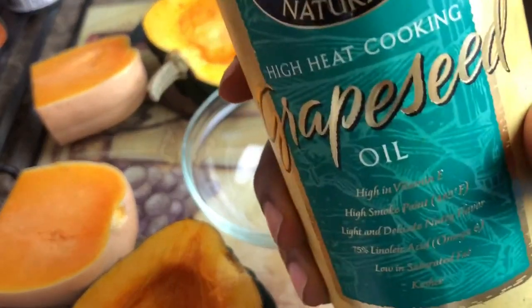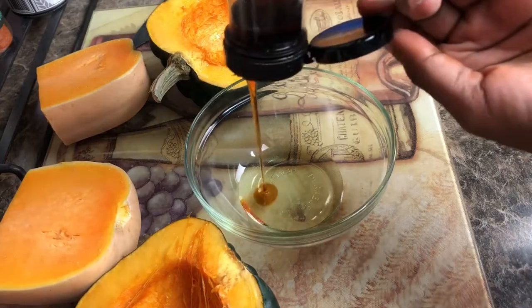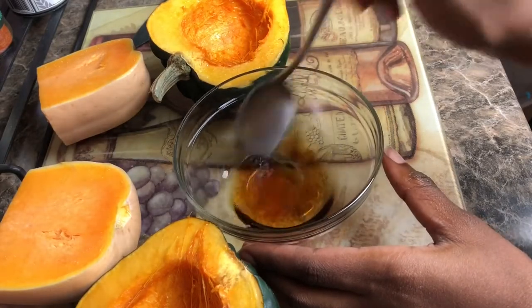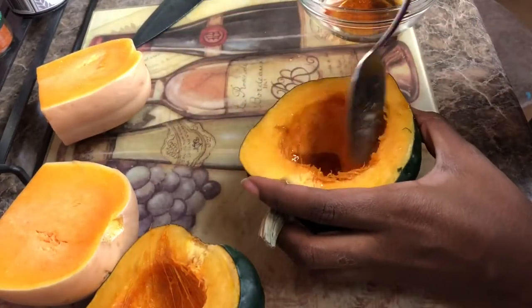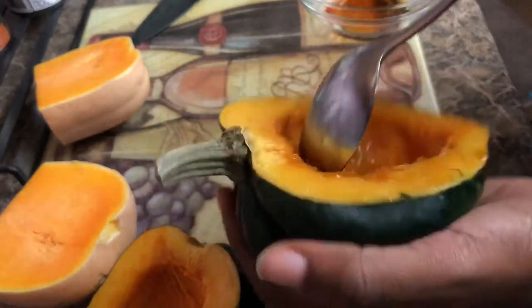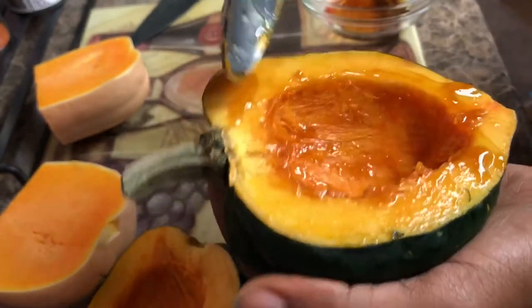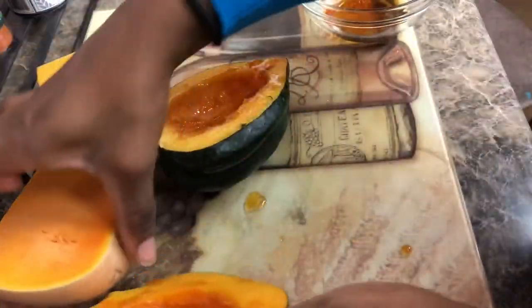Now that our squash is nice and clean, we are going to make a nice base for it: a tablespoon of grapeseed oil and a teaspoon of volcanic agave. This mixture really gives the squash a nice sweet taste. We're just going to spread this all inside — if we have a brush it'll be easier, but I have a spoon and we'll make do. We're also going to put a little bit of our mixture in the other acorn squash and in a butternut squash too.